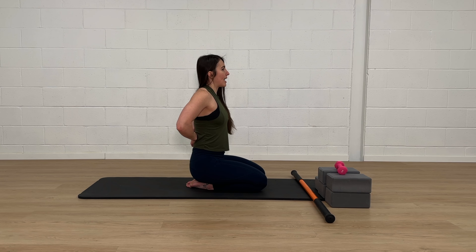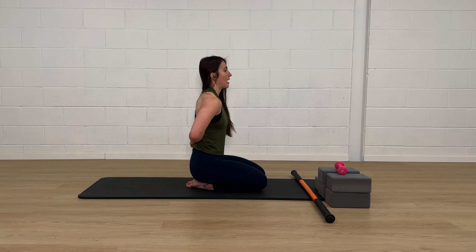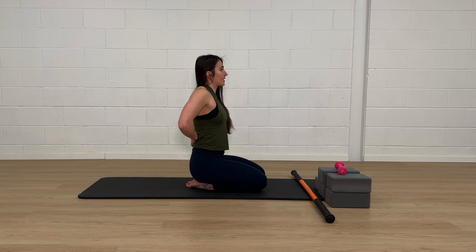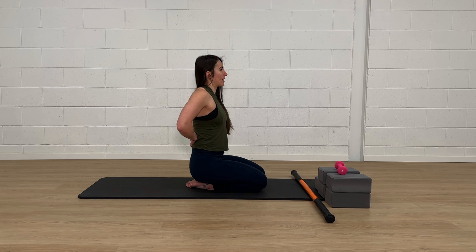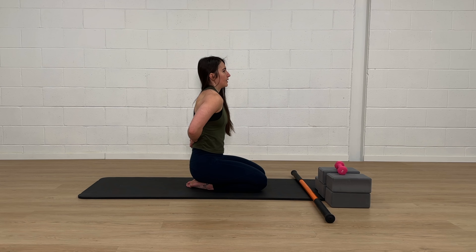Shoulder blades go back, they stay back, they come up, they stay up, they go forward, they stay forward, and they go down — then they come back again. Glide them up, separate them as you reach them forward, slide them down, and then bring them back to meet in the back. One more time: coming up, forward, down, and back.